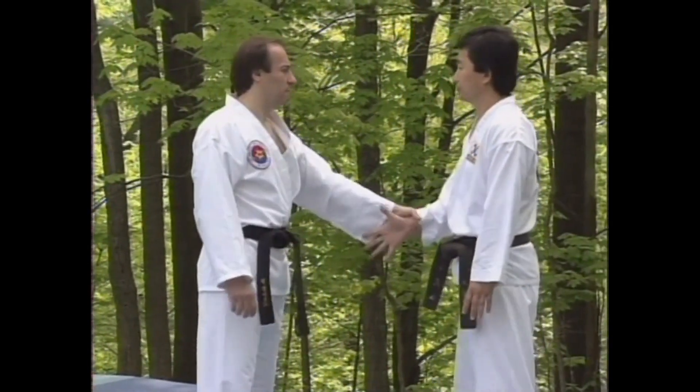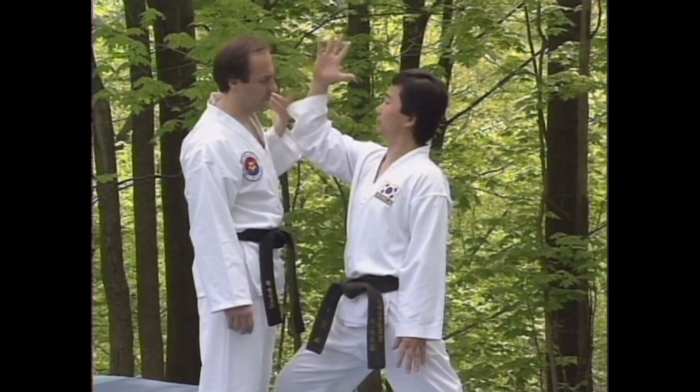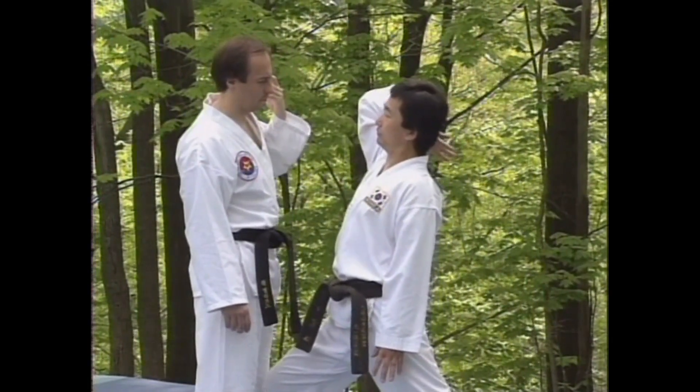In the third technique, you are again taking a step forward. This time, however, lower your elbow and push it toward the attacker.